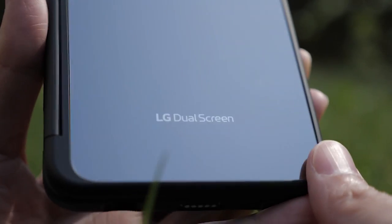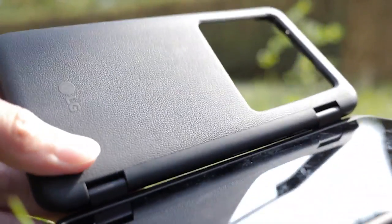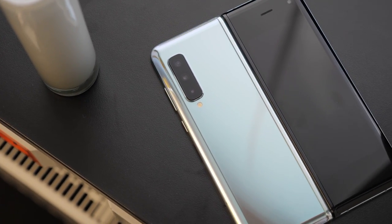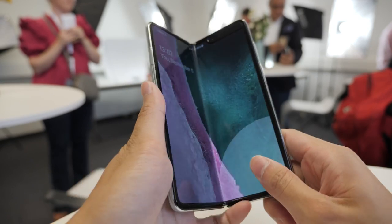It is cumbersome because you have to carry this thick case around. But it's not as expensive as a foldable phone, which brings me to the Samsung Galaxy Fold. Samsung also announced two days ago that the Fold will be available again in certain markets — starting with Korea, then the UK and parts of Europe, and towards the end of September in the US.